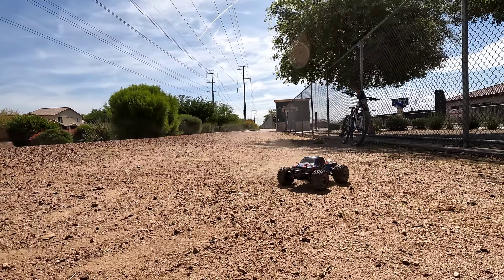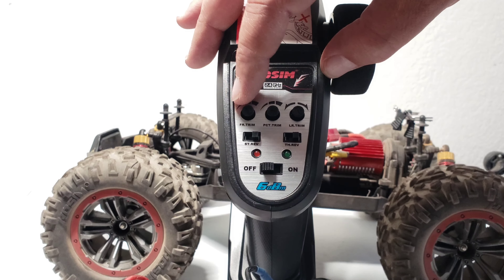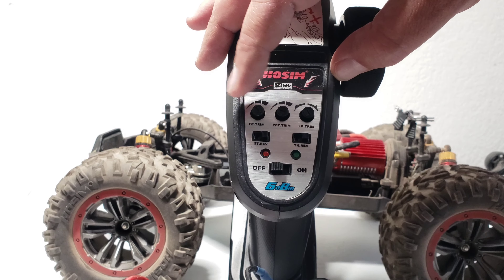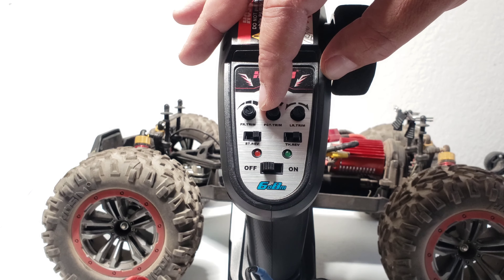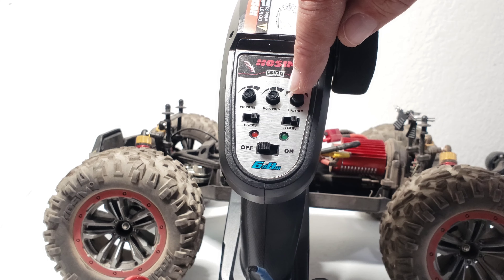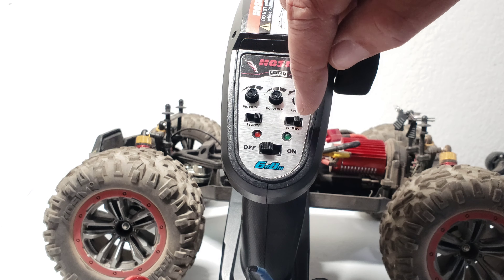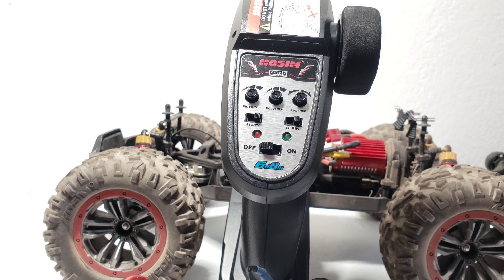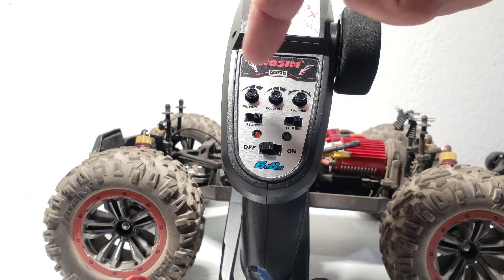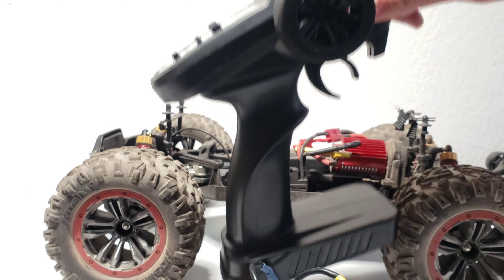Let's take this back in and modify it. I want to point out that the transmitter is labeled way out of whack. The first knob is your throttle dual rate — you can lower the speed for less experienced users or max it for full speed. The center one is your steering rate, just the throw of your steering. The last one is your steering trim. Down here they have steering reversing and throttle reversing, but completely wrong — the one labeled steering is actually throttle and vice versa. The on/off switch is correct. Just check your instruction manual — it actually labels these correctly.